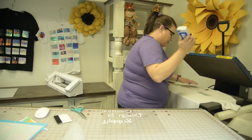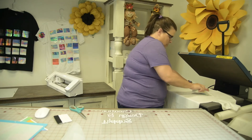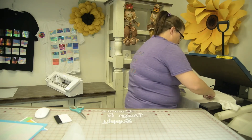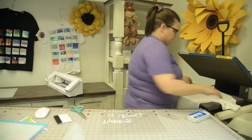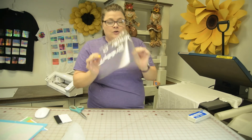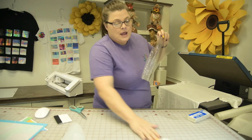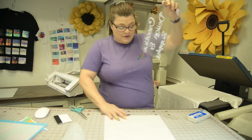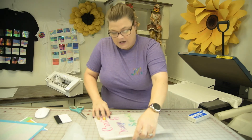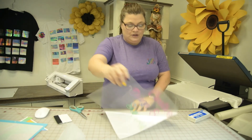We use the Stahls Heat Eraser just to get a little bit of the heat out. I could cut this transfer mask off but I want to leave it, because if I have something bigger I want to use it on, or if I decide this is not the shirt I want, I can put the design on a different shirt and store it until I am ready.